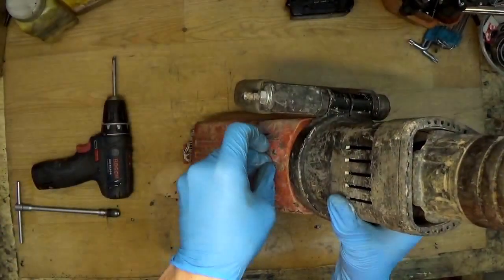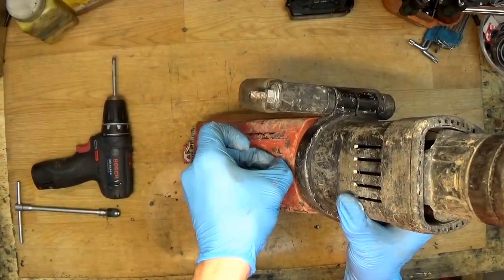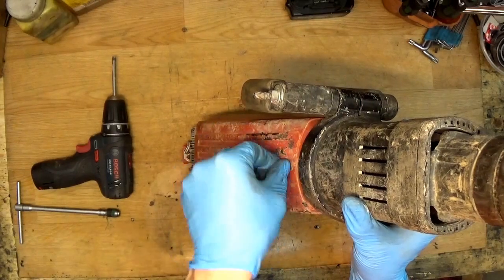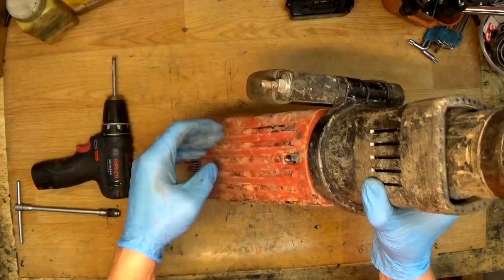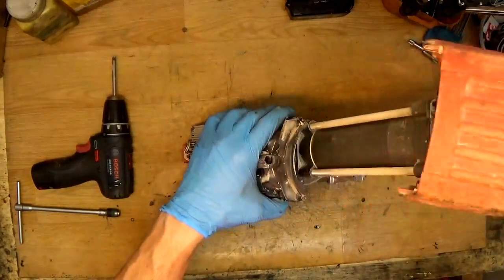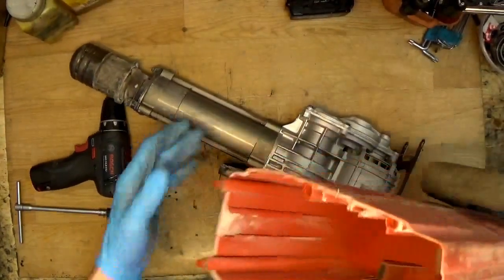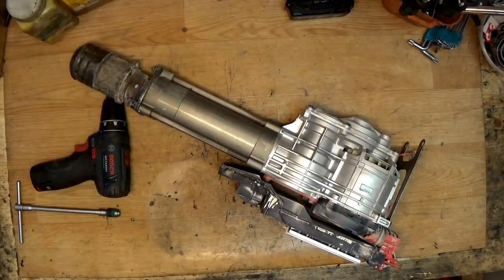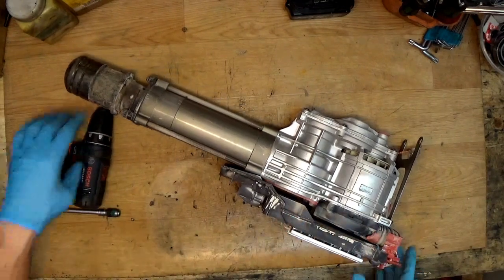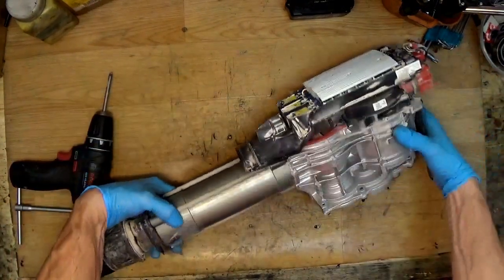Just taking it out from the plastic housing. Now we can try to take out the controller unit. You can see how big the housing is — okay, the housing is removed.